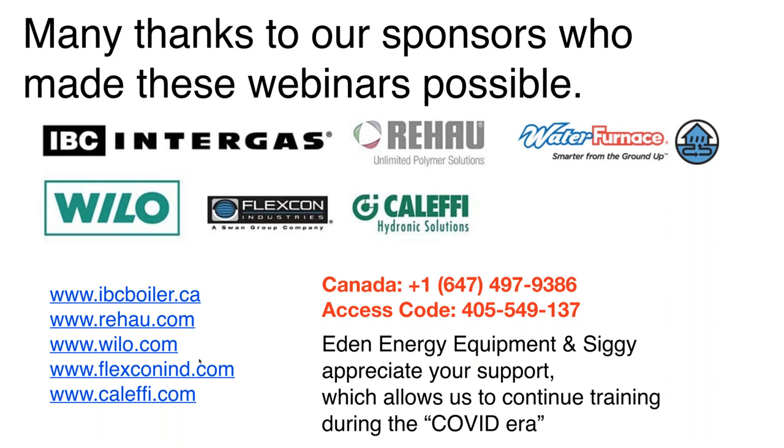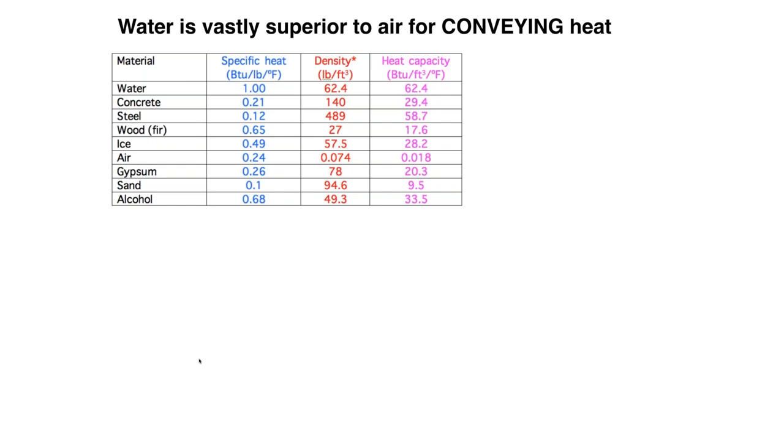It turns out there are several different ways that you can pipe up a buffer tank. Before we get into it, one of my favorite slides to show in any presentation on hydronics is about how water is vastly superior to air in terms of conveying heat.